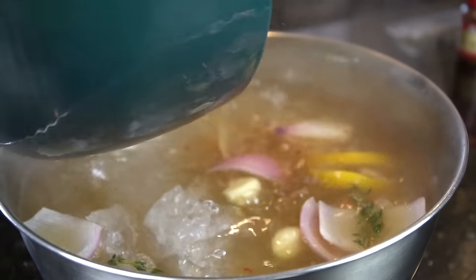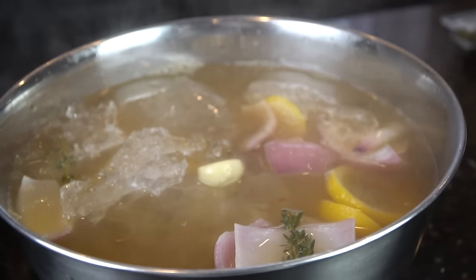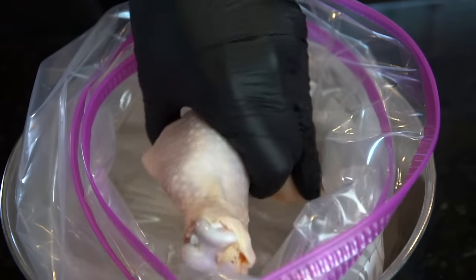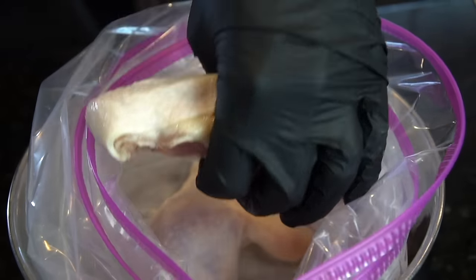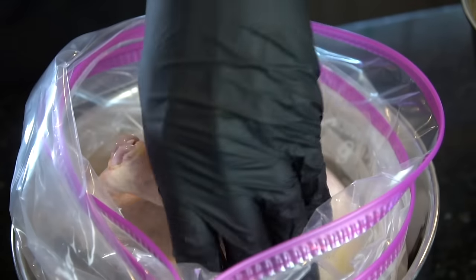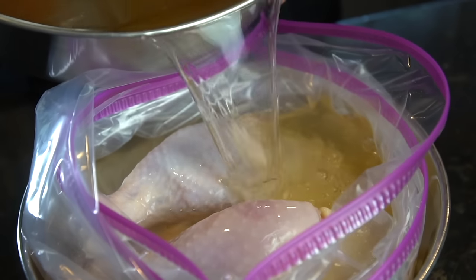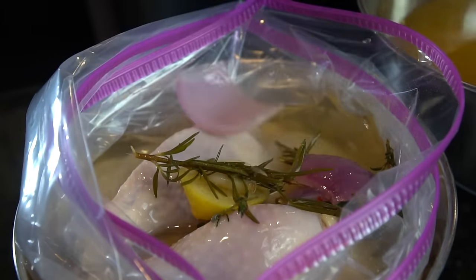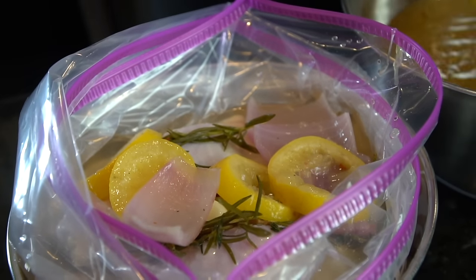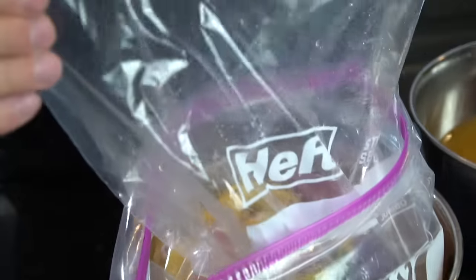A brine is super helpful when cooking poultry because poultry is naturally pretty lean. This is going to ensure that your chicken is nice and moist and tender when you cook it. It's also going to add tons of flavor all the way down to the bone. So I have two big Ziploc bags here. We're going to add our clean chicken quarters into the bag, then pour that room temperature brine solution right over top. You can do this for four hours at least — I like to do it up to 24 hours so it really has time for the flavor to penetrate the meat all the way down to the bone.